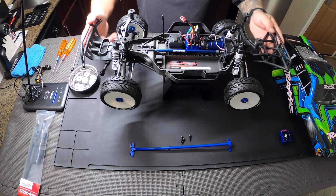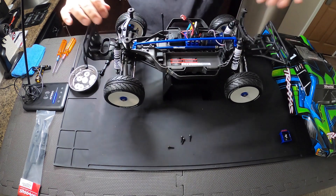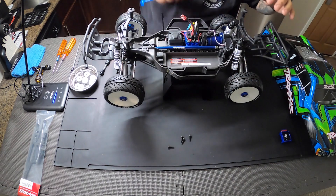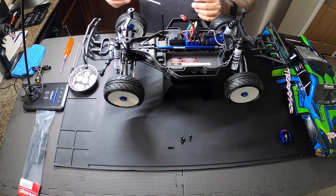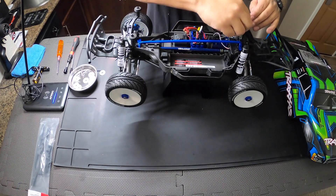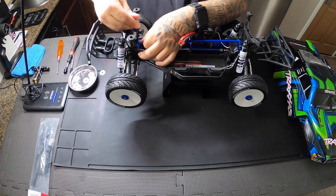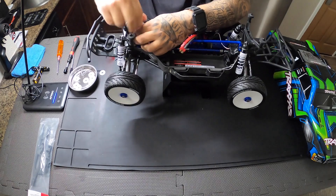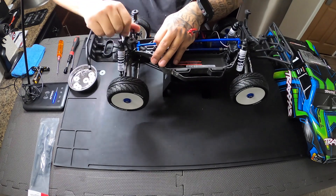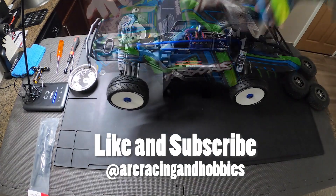So with that being said, I'm going to be installing this little chassis brace right here. It's pretty cool. Shouldn't take me too long either — I believe this is going to be 2.5. Let's do it now.